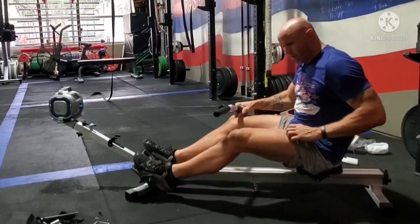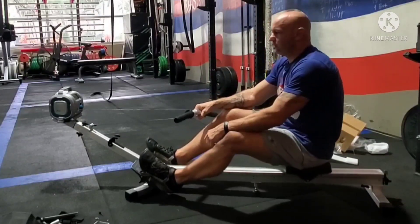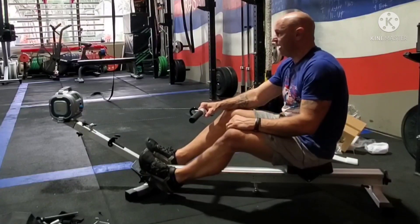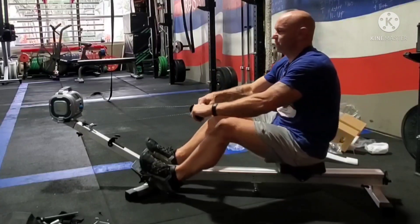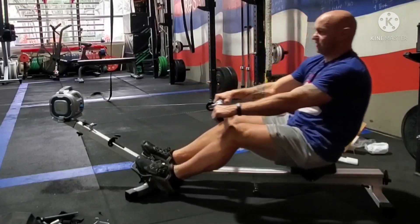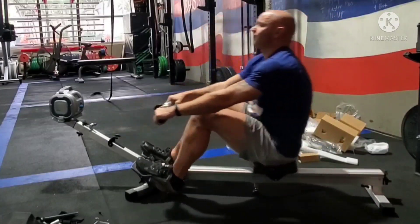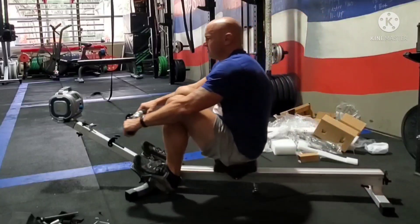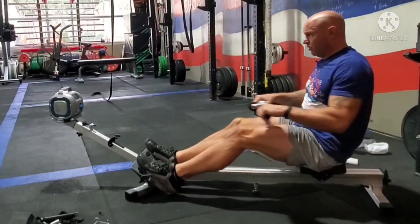That feels quite a bit more like a Concept2 rower. From the reviews and what I read before I bought this, I wanted to make sure it was something a stronger guy could get a good workout in. They say this is about equal to a Concept2 on a seven, and while I mostly row on an eight to ten, this will still allow me to get a pretty decent workout. This is definitely sufficient, so I'm gonna do a little bit of rowing.